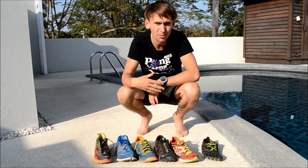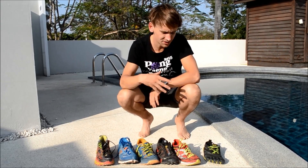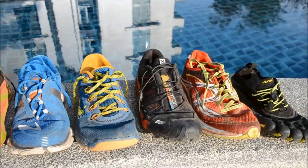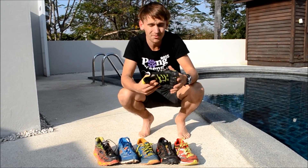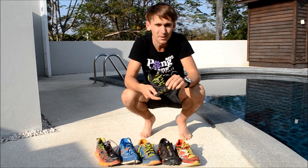Looking across my shoes here, this is all my running shoes that I have at the moment. As you can see, it's a good range — it goes all the way from Vibram Five Fingers to the Hokas themselves.